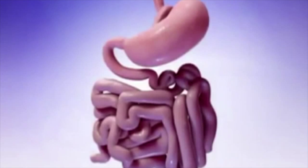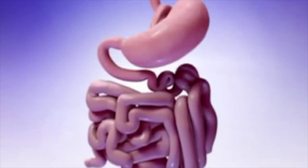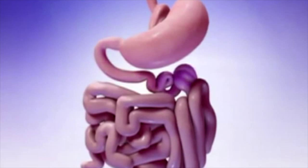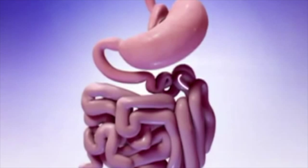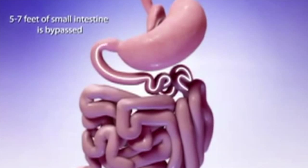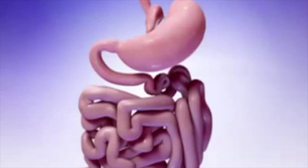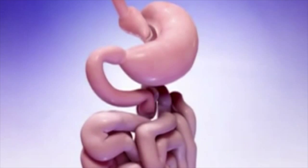Next, your surgeon will measure the length of your small intestine that will be bypassed. This bypass section will include all of the duodenum and part of the jejunum, and is usually between five to seven feet from where the small intestine connects to the larger portion of your old stomach. The length of the bypass is determined by your specific physical condition and lifestyle situations.